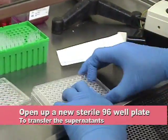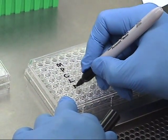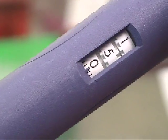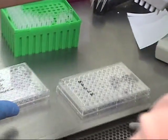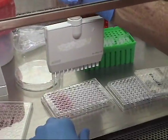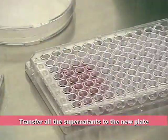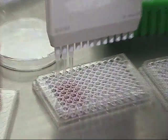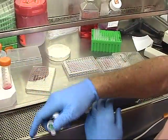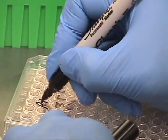Open a new sterile 96-well plate and label it so that it corresponds with the original plate. Transfer 150 microliters of the supernatant from the original plate into your new plate. Guide the pipette down the side of the well and avoid directly touching the bottom and drawing up the cells. Slowly aspirate to 150 microliters. Label the plate including the date.